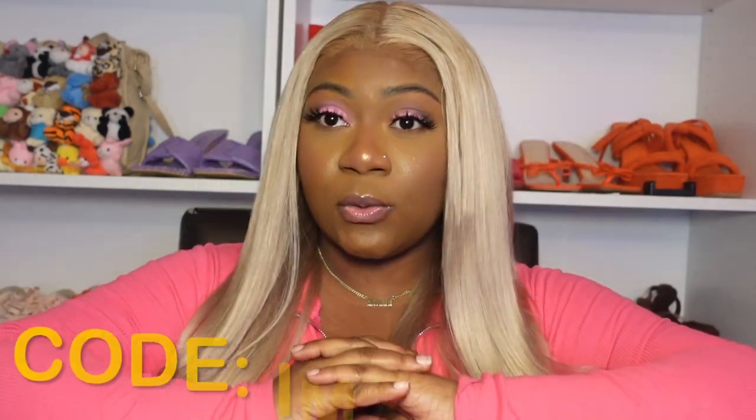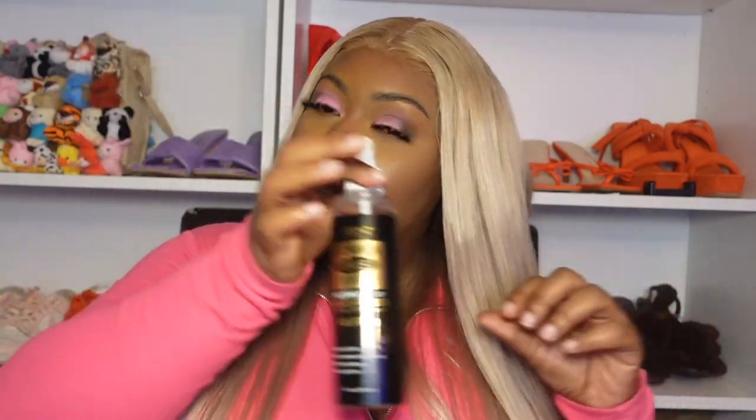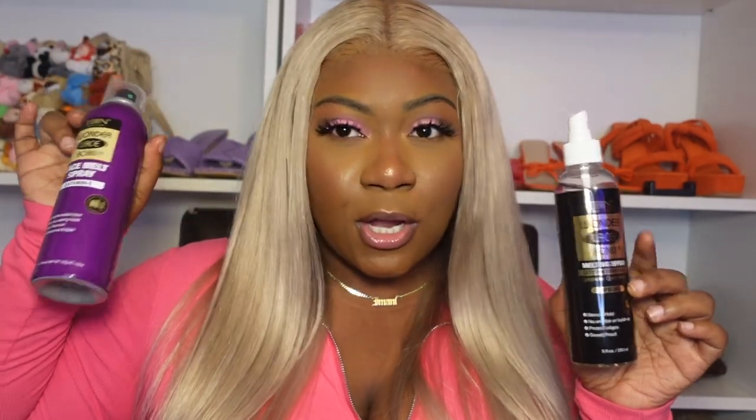My wig cap stayed on so long with this — I took my wig off and the wig cap was still on. If you want to try any of these products, use my code 'imanilux' at ebonnewyork.com. If you enter the giveaway, you might be able to try one of these free along with a couple other products.